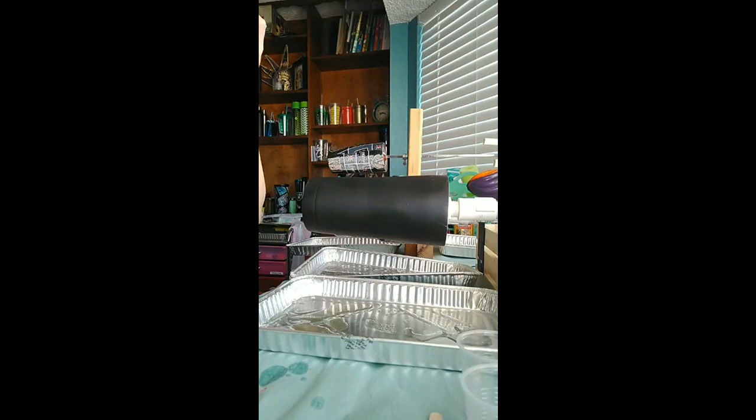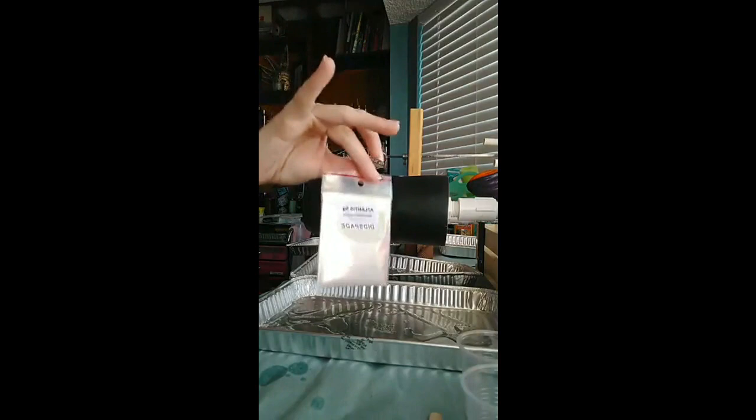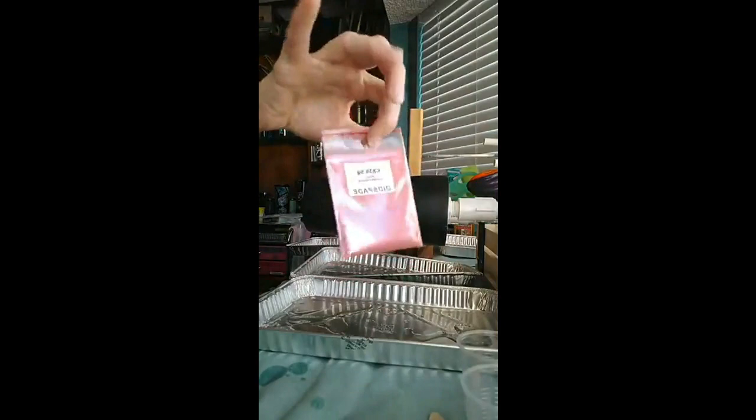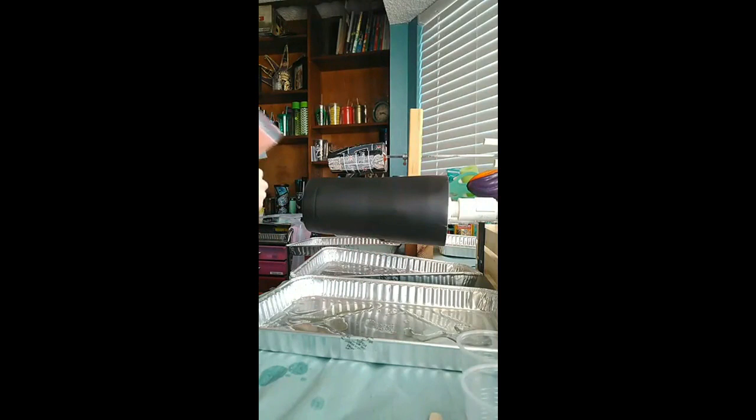Some of the samples — if you read the description — some require a black background to get the color, some require white. Just make sure you read it; it'll also tell you how far 5 grams will get you. The color Atlantis will get you 13 fluid ounces of epoxy. CX38 is a rose and gold, and it'll get you 9 ounces. The last color I did was called Dynasty — that'll get you about 9 ounces.